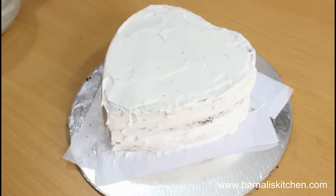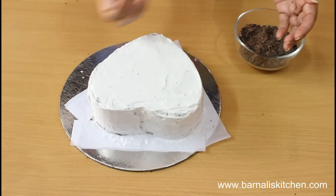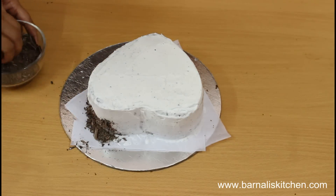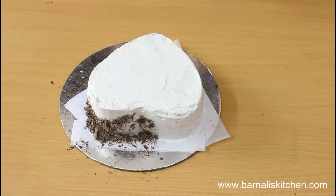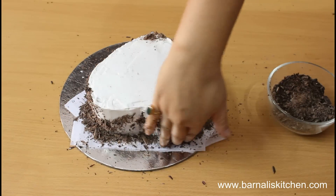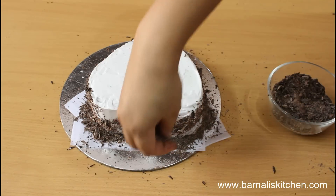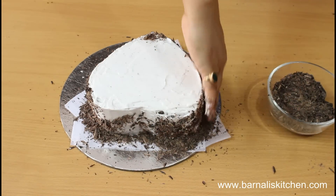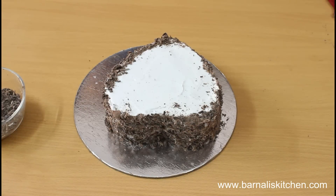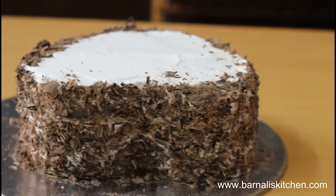Now you can make your own design, whatever you like. If you like to write some names on top, of course you can. Now I am going to add some shredded chocolate all over the cake, because the chocolate enhances the taste so wonderfully. Put lots of chocolate all over the cake — I love chocolate, and I think most people love chocolate too. My side part is done. Now give me a minute while I clean up the cake. Here our cake is cleaned up and it is looking already very yummy.